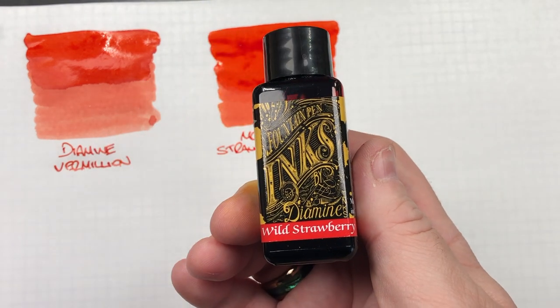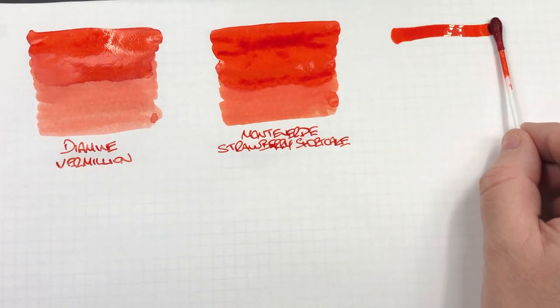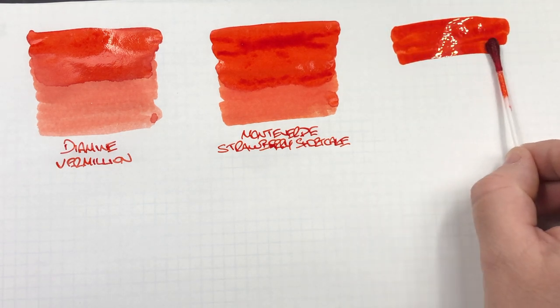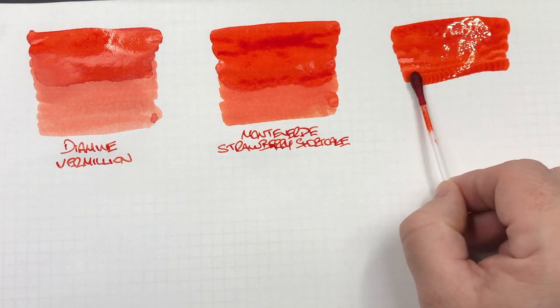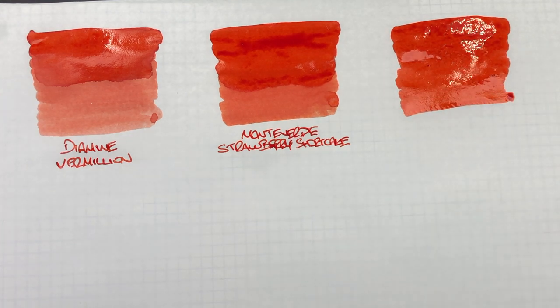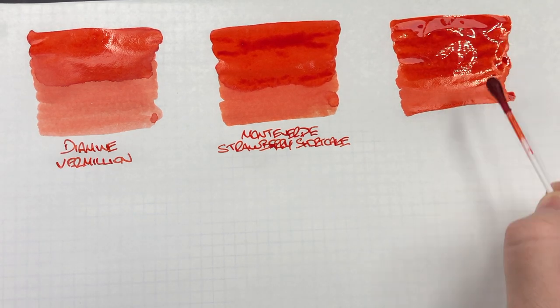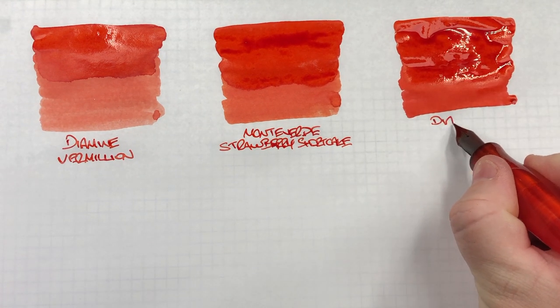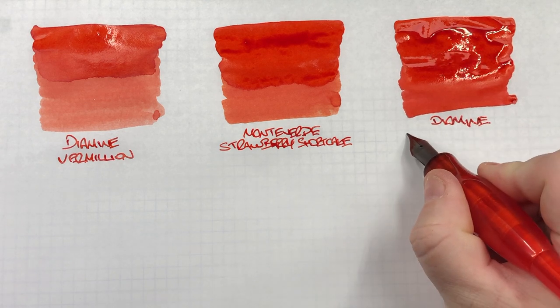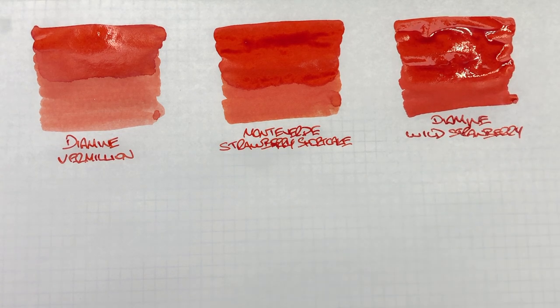The next ink is Diamine Wild Strawberry. We'll do an ink swatch. This is my favourite go-to strawberry coloured ink, and it was the first strawberry coloured ink I had. We'll do a second pass over the top half to show the difference between a wet and a dry writing nib. That is the favourite strawberry ink, although I have to say the Monteverde Strawberry Shortcake I am liking a lot more lately.